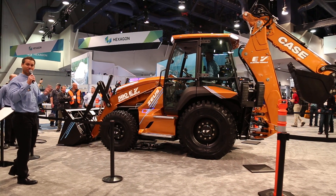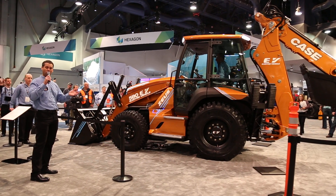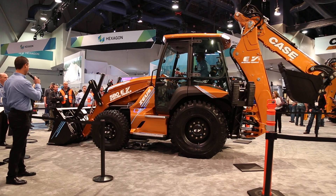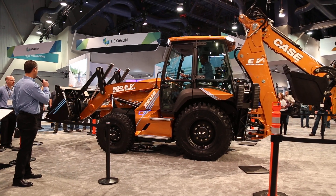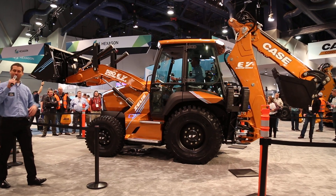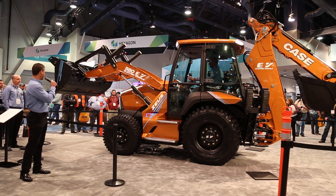It's great for utility companies and municipalities that are operating right next to homes and businesses. Rob is driving to the job site where you can be working right next to a house or a business. This thing is operating silently.